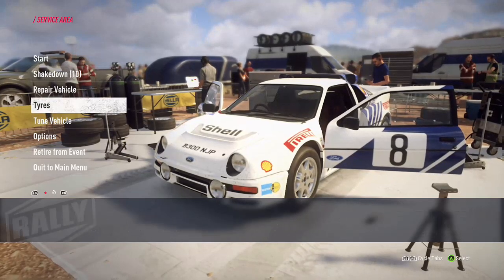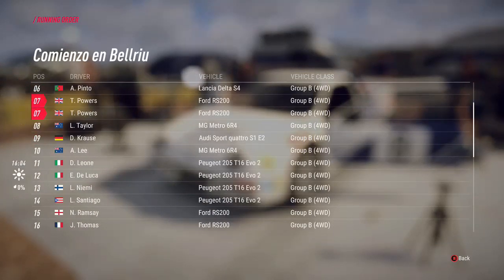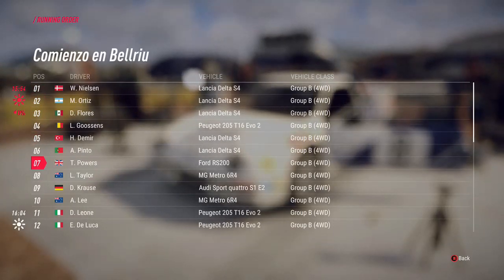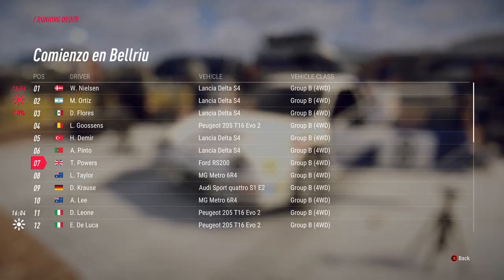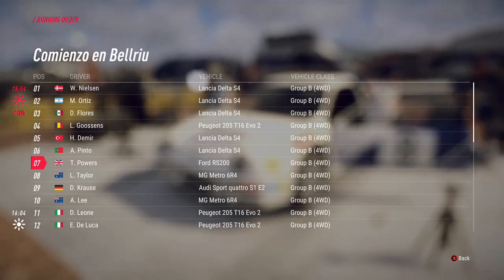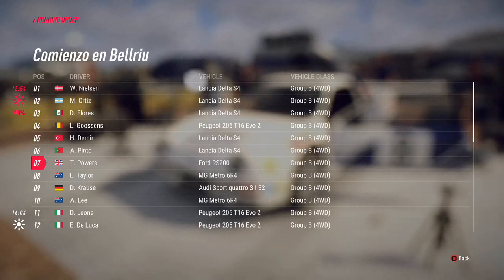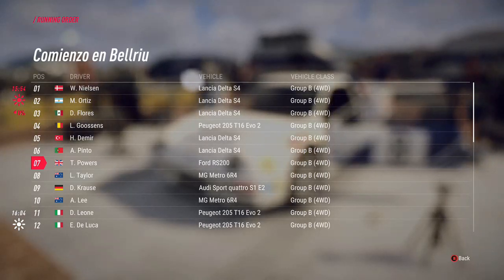Tuning the vehicle - but first, the running order. It tells you what the weather's going to be like throughout the day and where you're going out. On a loose stage, somewhere around position 10 is probably the best place to go out. On tarmac, I'm not sure how far Codemasters have gone with whether cutting corners puts debris over them and whether there's build-up on the track as it goes.